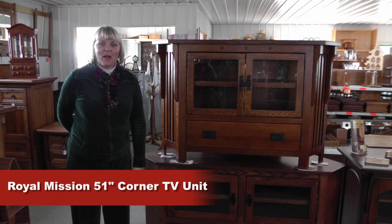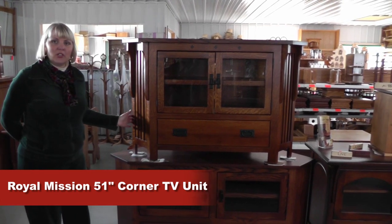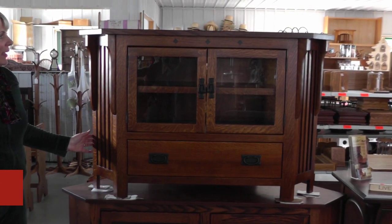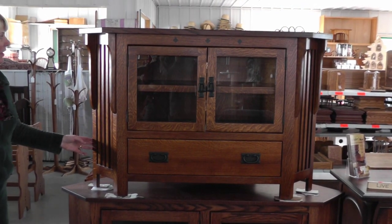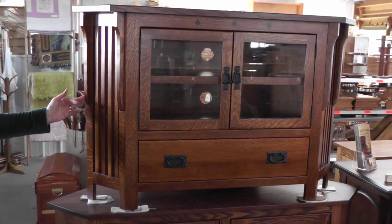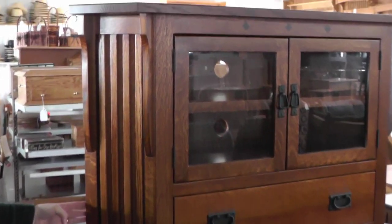Hi, this is Darlene from Amish Furniture Factory, and here we're showing our Royal Mission 51-inch corner TV unit. It has some lovely features. One is the corbels that you see on the side. It's made of quarter sawn oak with a Michael's cherry stain.